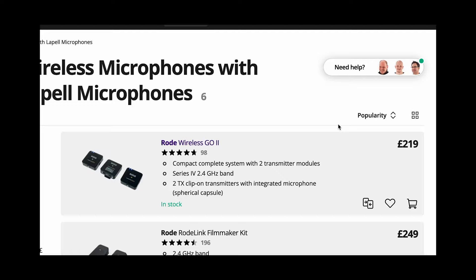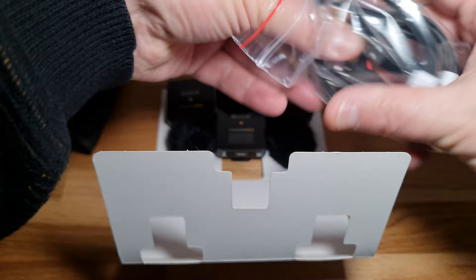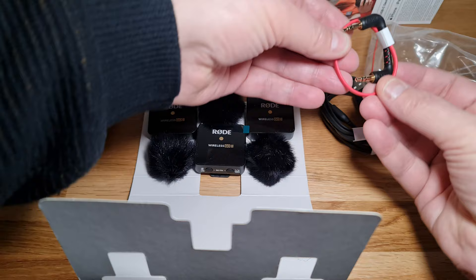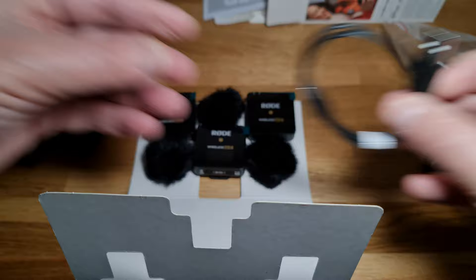The box contains two transmitters and one receiver. There are also three fur windshields for filming outside in windy conditions. There are three USB-A to USB-C cables for charging and connecting the devices to smartphones or computers. There's also a 3.5mm TRS cable for connecting the receiver to a regular camera with a 3.5mm input. If you want to connect the receiver to an iPhone, you're going to need an extra cable or some kind of USB-C to lightning adapter. Finally, there's a carry pouch.